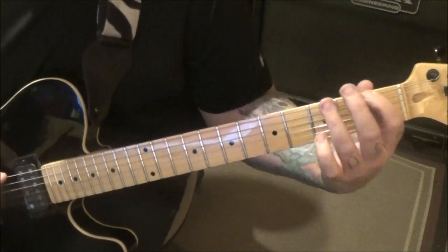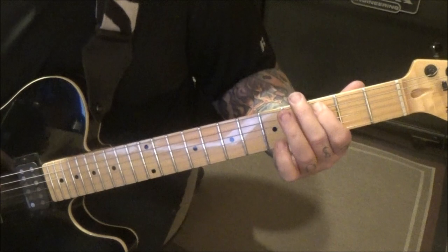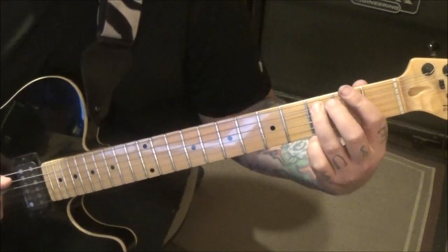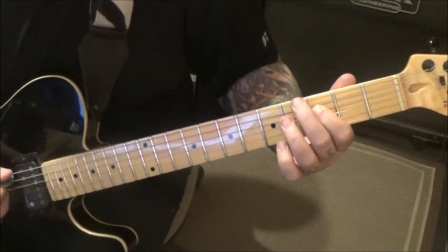Then one, three on the E slide to five, to three A. Swap fingers — go third finger, three A slide to five, five to three D. Here's that riff — really fun.